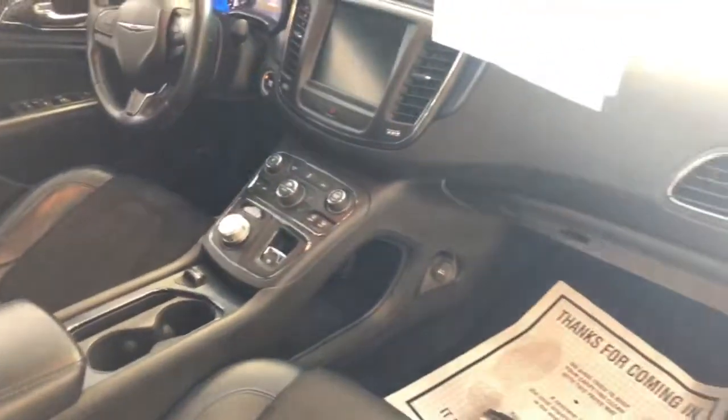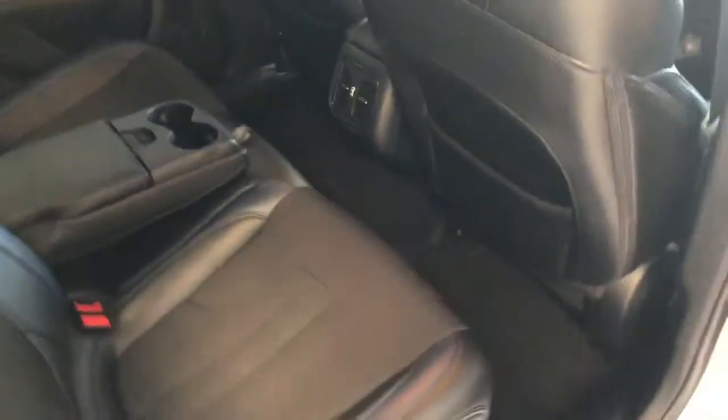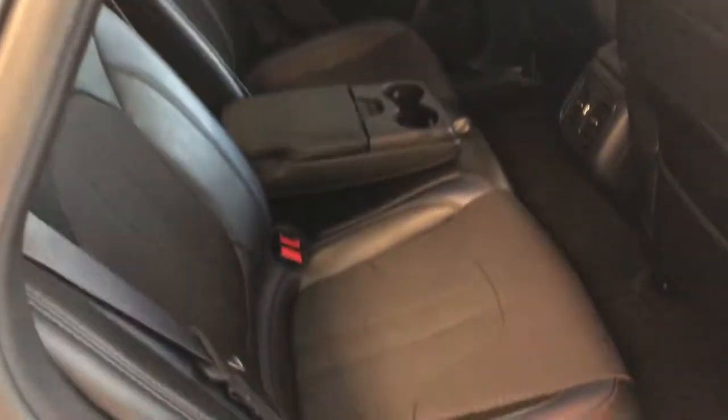You can see two bucket seats, full console flows in between. You also have that same steel-blue cues that run through the door panel there as well. Sharp — lets you know that it is a sport model. And this is in the mid-size segment. You can see in the rear occupants here, you have very ample leg, hip, and shoulder room in the back.